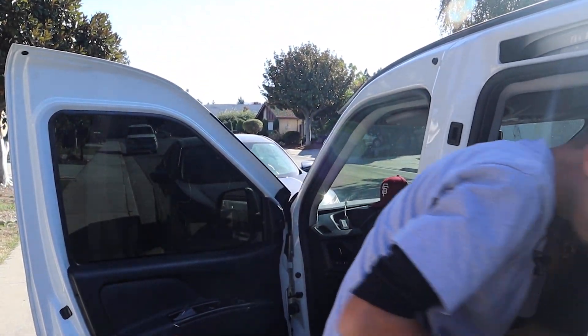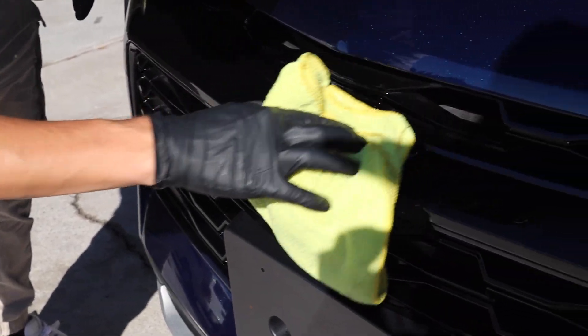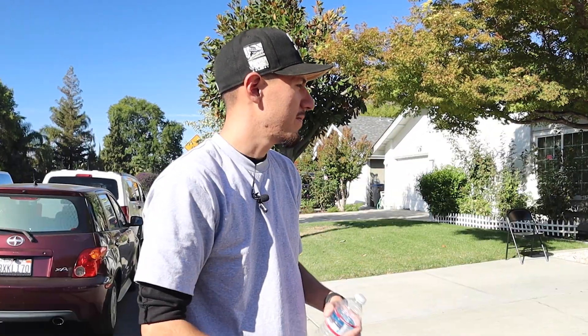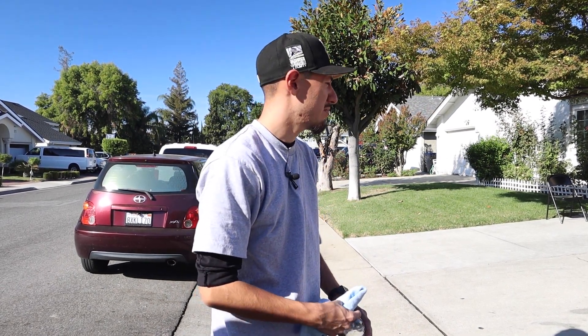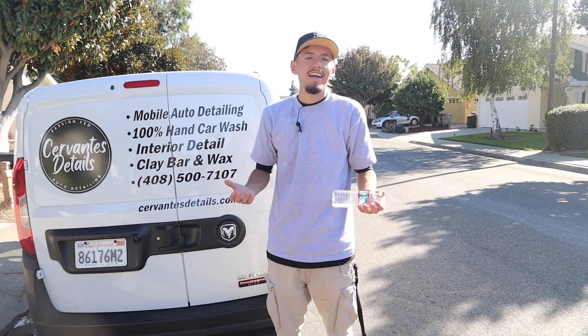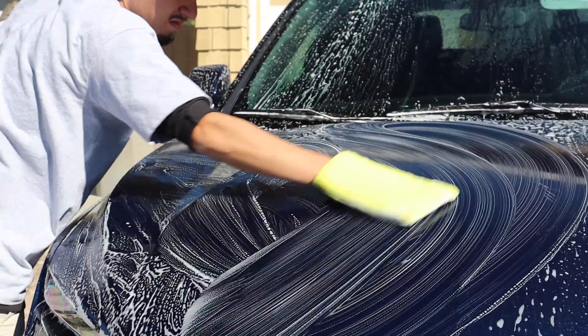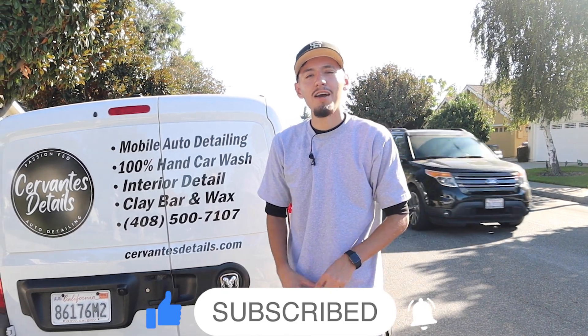The last final step — the customer is going to come out, check it out, see if we're missing anything, and I'll fix it for her if needed. I do this for everyone — I want to make sure they leave satisfied. I don't want them to call me up saying something is missing. That did happen a couple of times in the beginning when I didn't pay attention to that. Alright, that's how I do my clay and sealant package. If you guys have any advice for me, comment down below. I'm Luis from Cervantes Details here in San Jose, California — comment, like, subscribe, and follow me on Instagram.